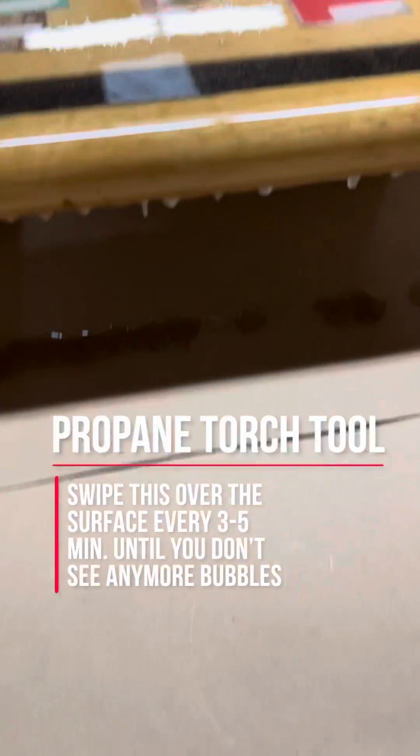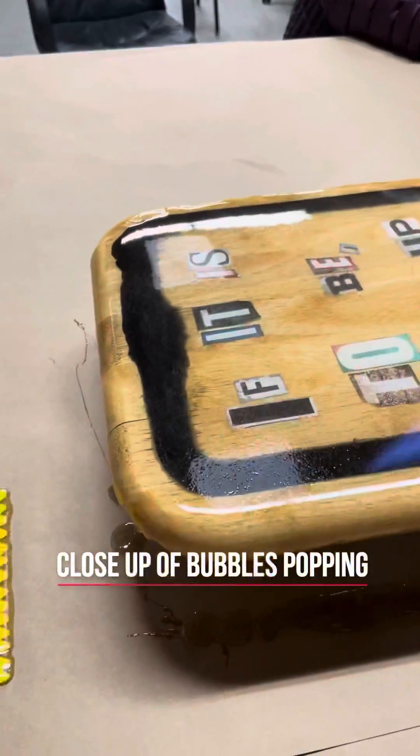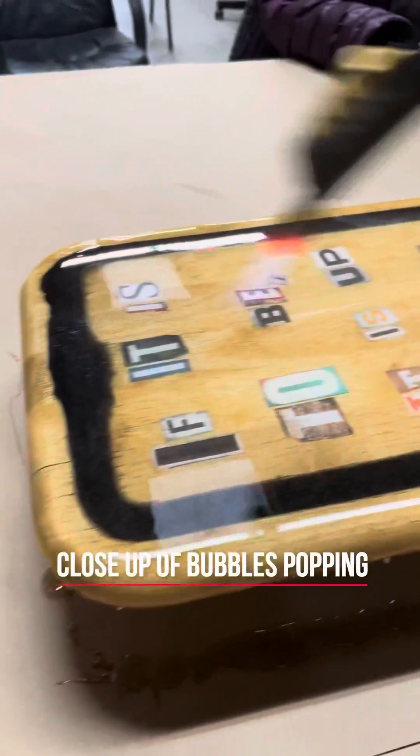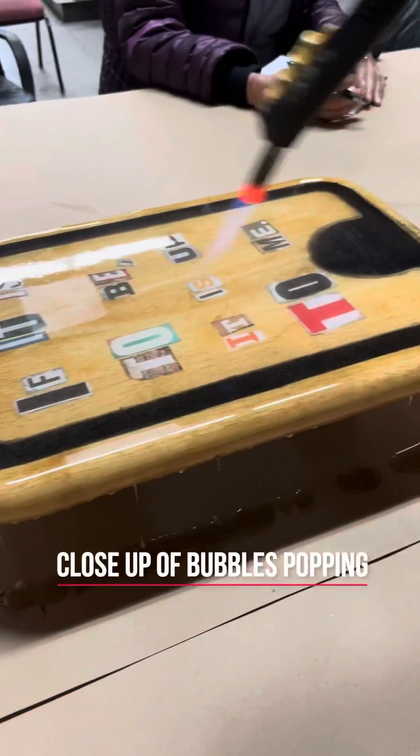Why would you use a heat gun? Come over here and grab this thing — you guys can try this.